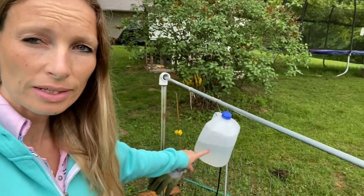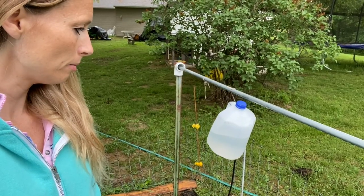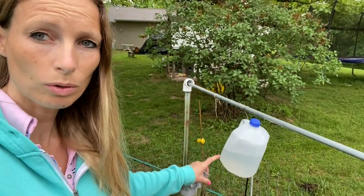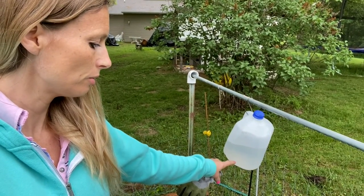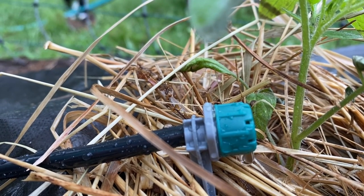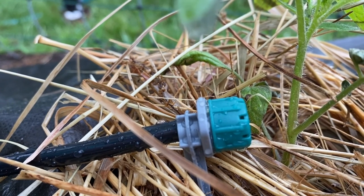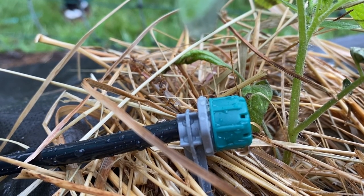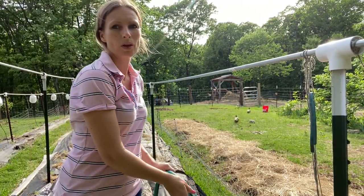I filled this yesterday at about five o'clock, so that means each plant is receiving a quarter of a gallon — this being a one gallon jug. I thought the whole thing might leak initially, but it didn't. You can regulate the speed of the drip in two ways: either by turning the caps on the drip emitters themselves, or you can change the pressure inside the jug by how tight or loose you screw the cap on the jug.